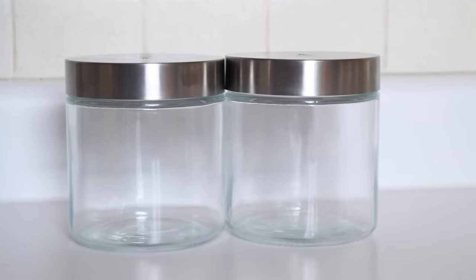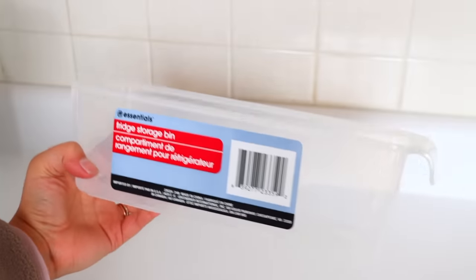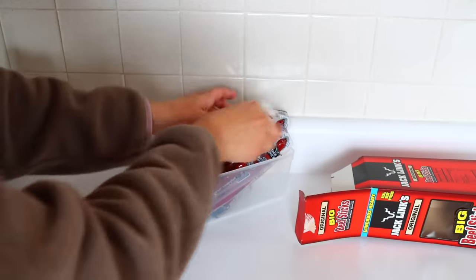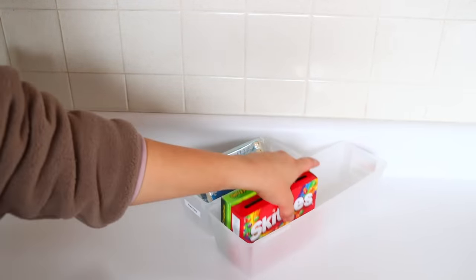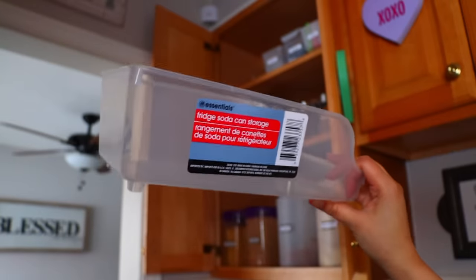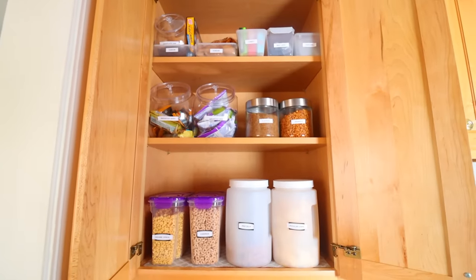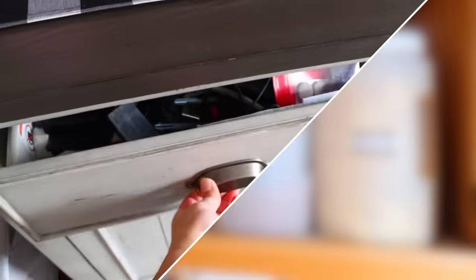Dollar Tree has candy jars with lids — great for storing individually wrapped things like breakfast bars. I don't recommend putting things that go stale quickly, like cereal, in these since they aren't airtight. Dollar Tree also has great glass pieces with lids for storing loose items like rice, grains, and granola — I love how chic they look. You can also use the Dollar Tree fridge storage bins inside your cabinets. Use organizing bins for individually wrapped items and smaller loose pieces like candy. We went from an organized mess to something truly organized and visually appealing where you can clearly see what you have.